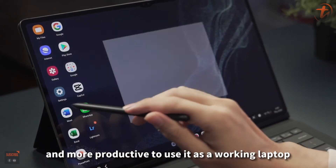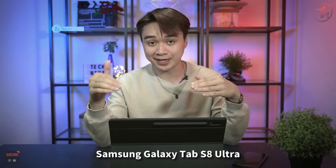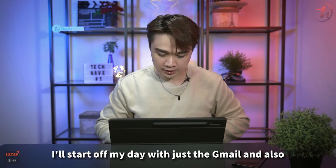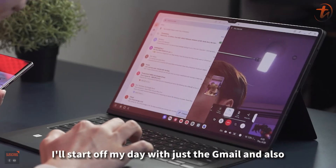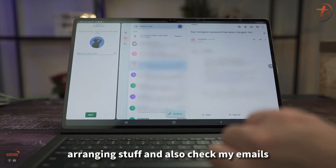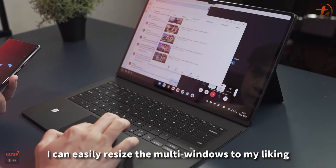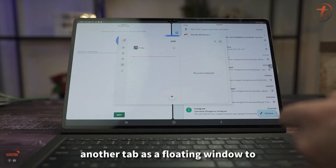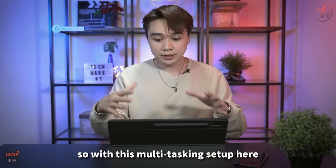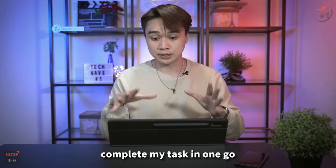During this one week with the Tab S8 Ultra and DEX mode, I started my day with Gmail and Google Duo — handling scheduling and checking emails simultaneously. I could easily resize multi-windows to my liking, or pull out a floating window to check my calendar. This multitasking setup is really convenient and actually harder to do on a conventional laptop.